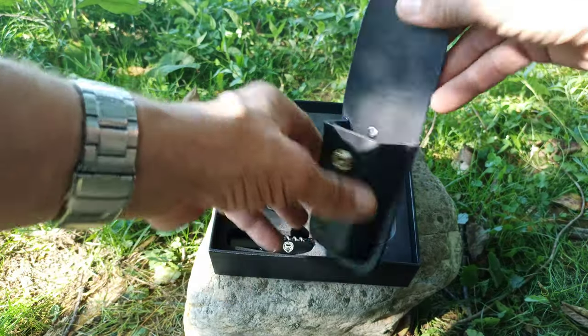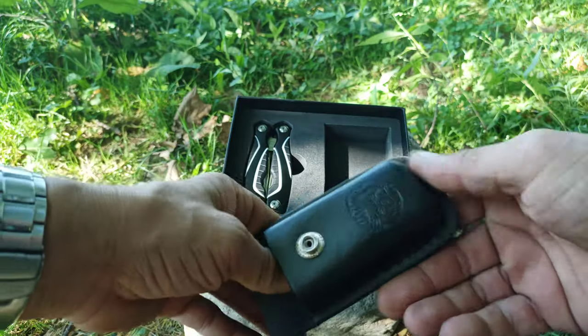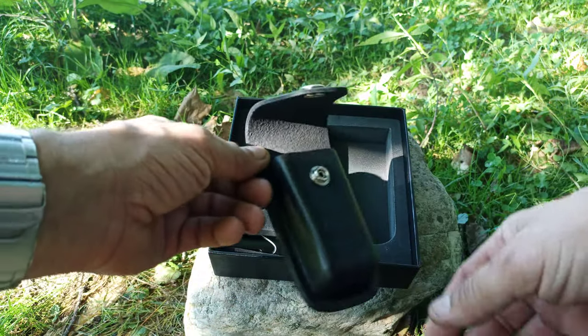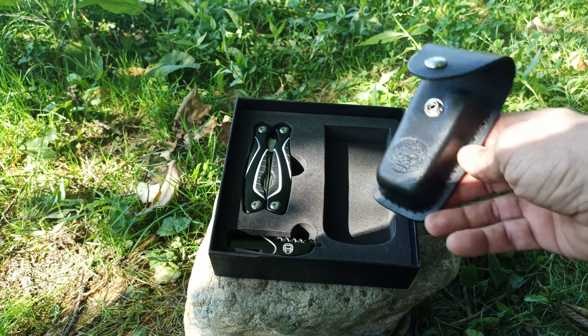It comes with this nice leather sheath. I've got to say this is pretty good quality, especially for the price. This set is $19.95 on their website.